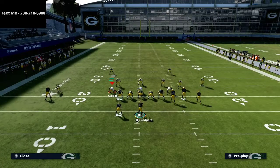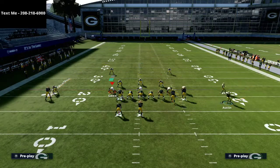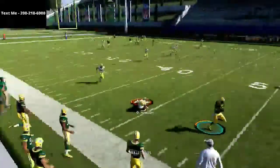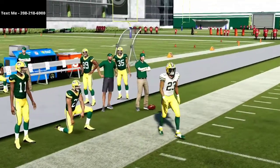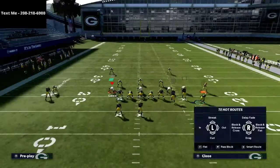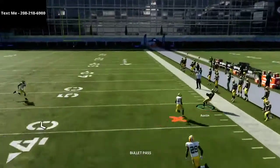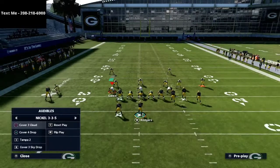Another tactic people employ, especially on gun bunch, is deep halving their outside corners to prevent getting bombed. If they deep half, you can actually wait on this route a little bit longer to develop. If those corners are pinching in early you can throw it quick, but if you wait a little bit and notice the corners pinching in, you get a little more separation — a very clean little dot against cover three invert.